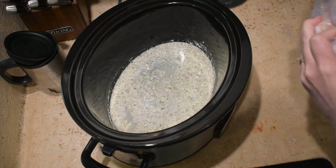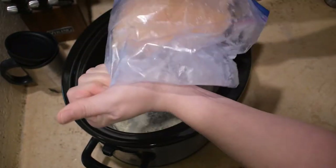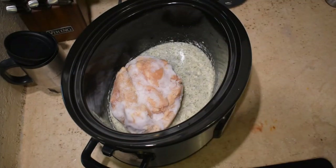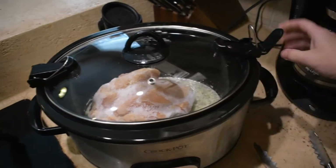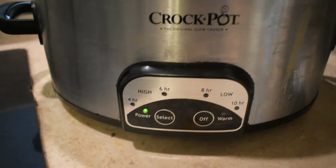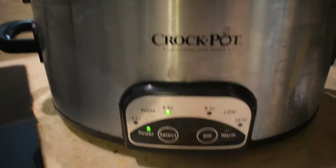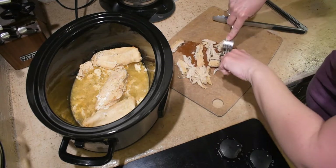Next I add my chicken breast to the crock pot while it is still frozen. I've experienced putting thawed out chicken breast into the crock pot and you know what, it dries out. I think the chicken turns out too dry, so I put it in frozen and then it turns out perfect. I lock the lid on and put it on high for six hours.